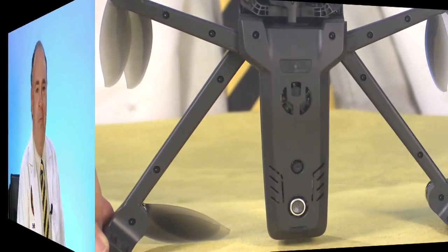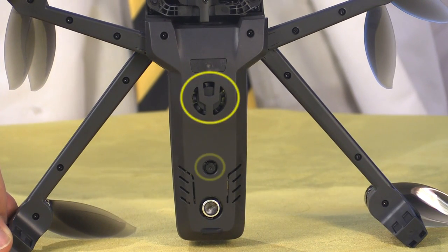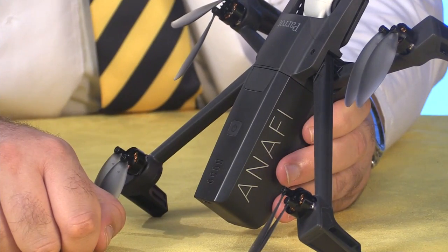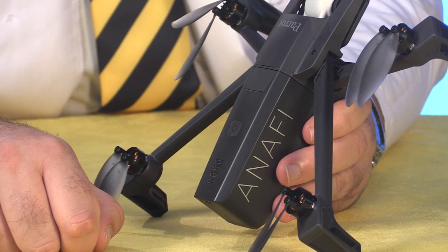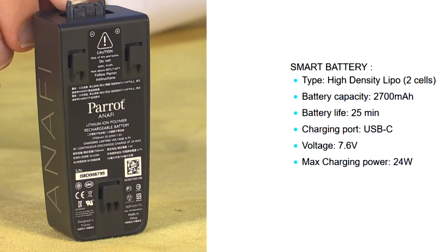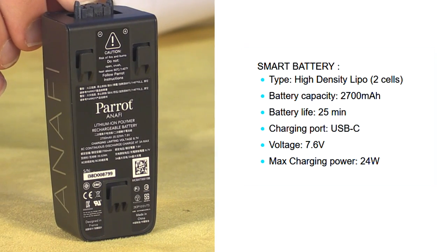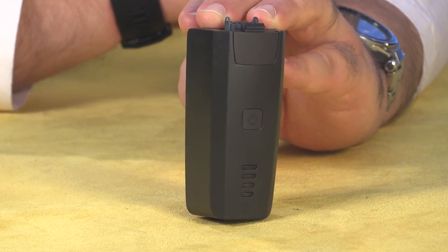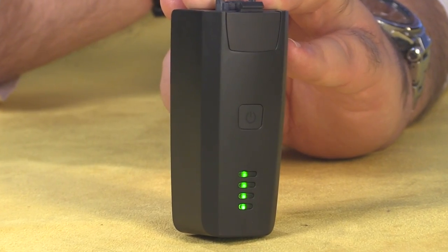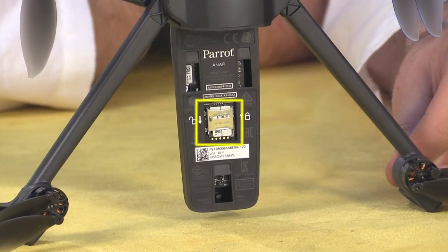We have an indicator light, a cooling fan, as well as a single optical flow camera and an ultrasonic sensor. The battery mounts on top of the aircraft and it uses a push-button release. It's a two-cell battery with a 2700 milliamp-hour capacity. You can check the current charge level by pressing the button on top of the battery, which also doubles as the power button for the aircraft.